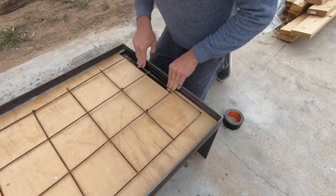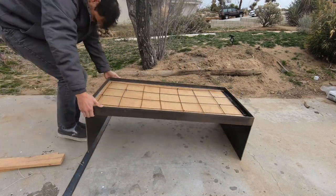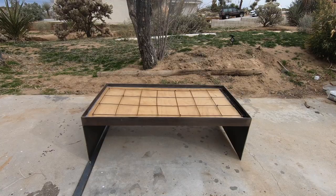Duct tape would also work. It's important to get the table level before pouring in the concrete, so I just used some scrap pieces of material to level it out.